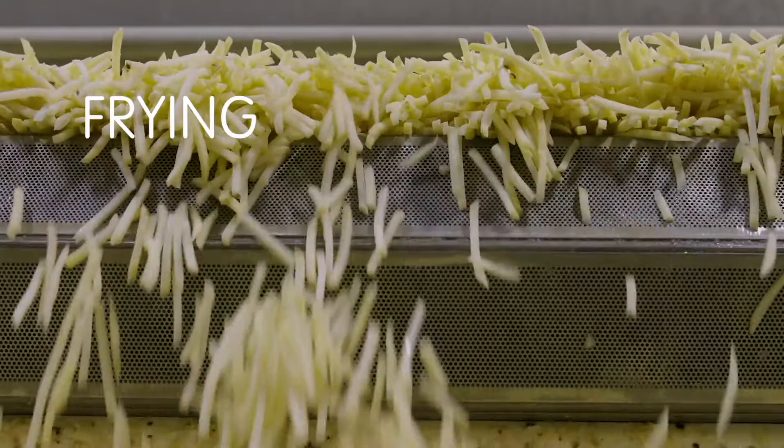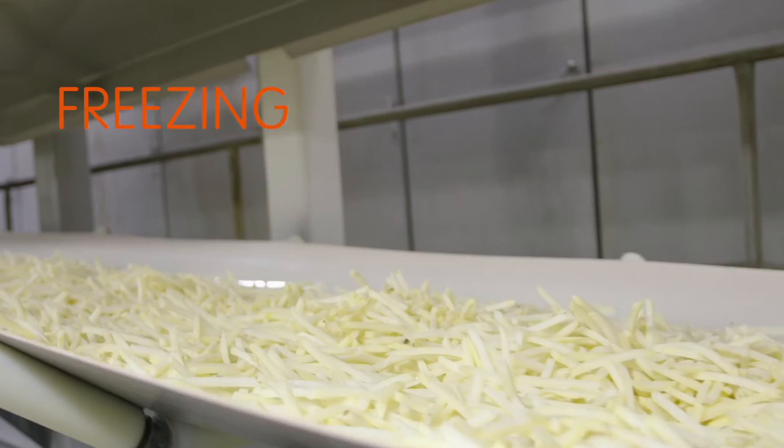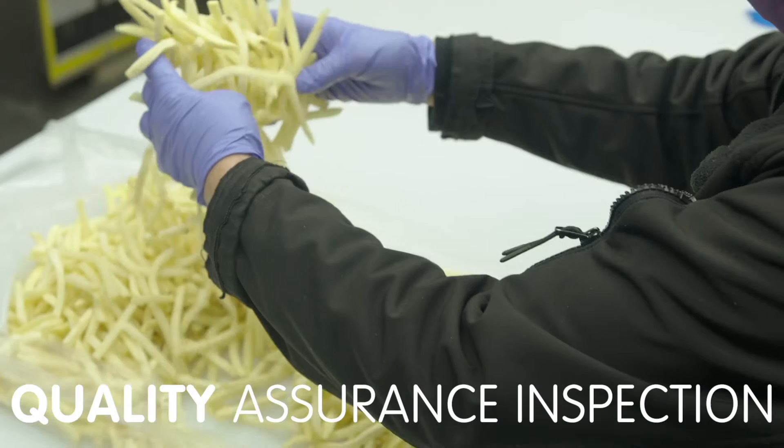Fries are partially fried, or par fried. This step removes moisture from the surface and sets the shell. Fries are then quickly cooled to minimize damage and ensure the product maintains quality throughout its handling and shelf life.